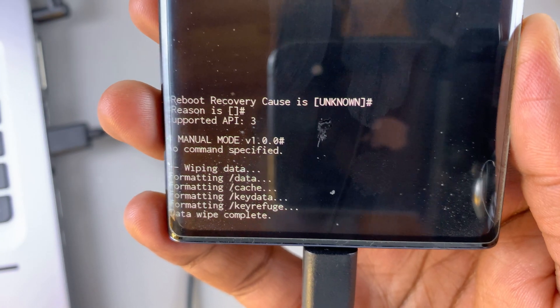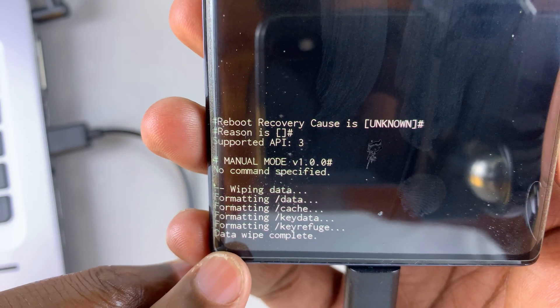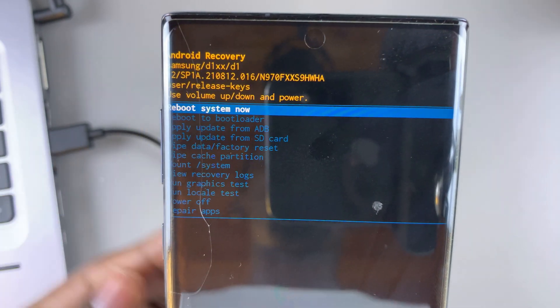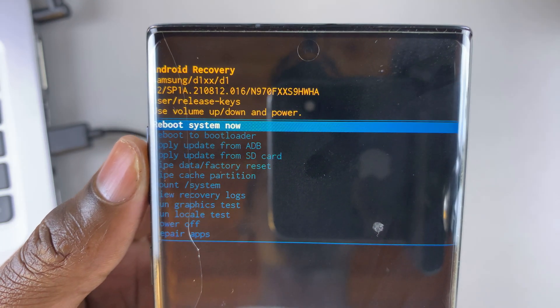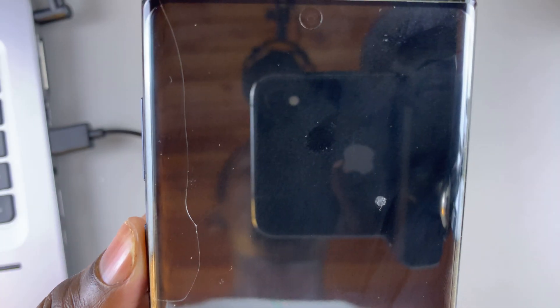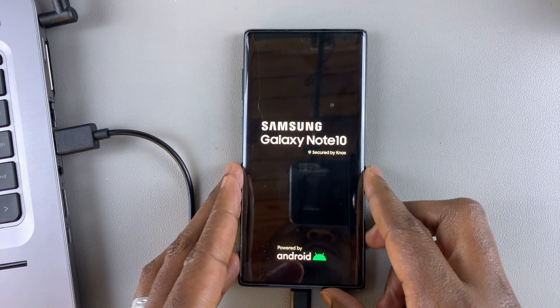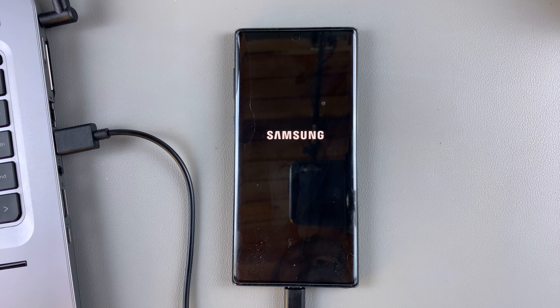Down there at the corner, a successful hard reset is going to show you 'Data wipe complete.' Now we're going to need to reboot our Note 10. So highlight the 'Reboot system now' option, then use the side key to select this option to boot up your Galaxy Note 10 in normal mode. This is going to boot up into the setup screen, so wait for that to happen. It might take a while, so give it a bit of time — be patient.